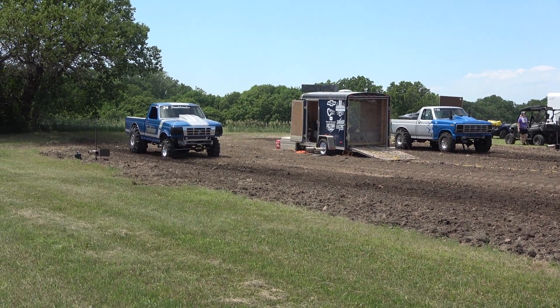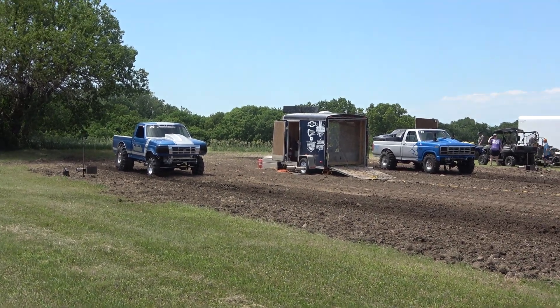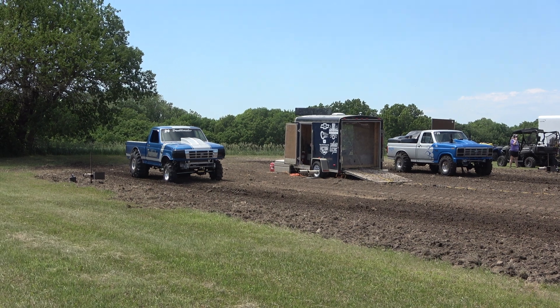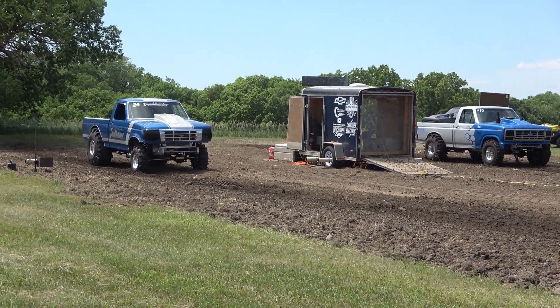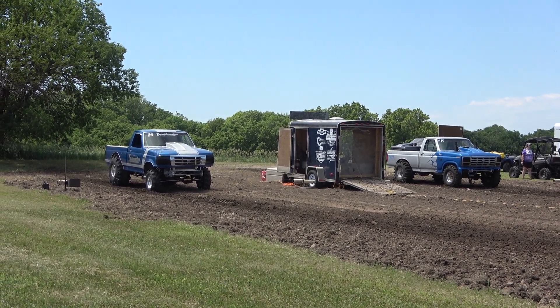Pretty big engines in these trucks. I'm pretty sure Daniel's running the 632. He's called the 80 Heads — a Ford head that was developed by the Smith Brothers back in the early 80s somewhere. Still a very, very good race head to this day. He's probably making about 450 horsepower on that deal. Pretty fast.